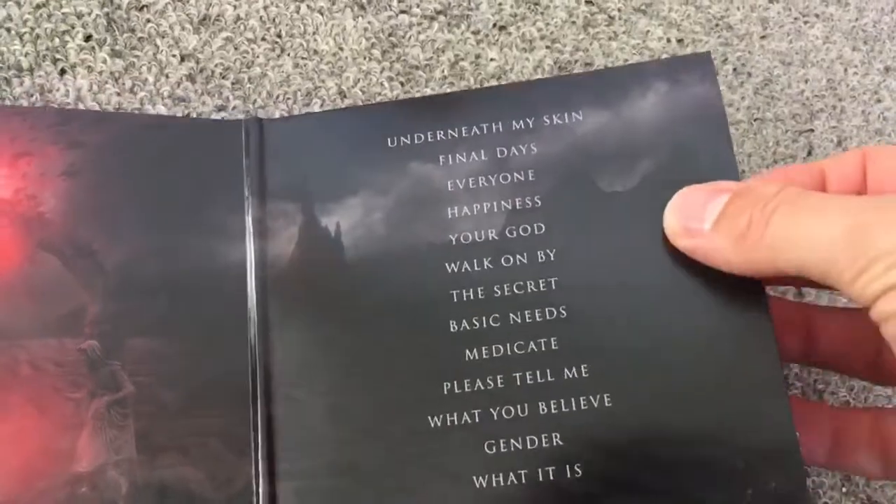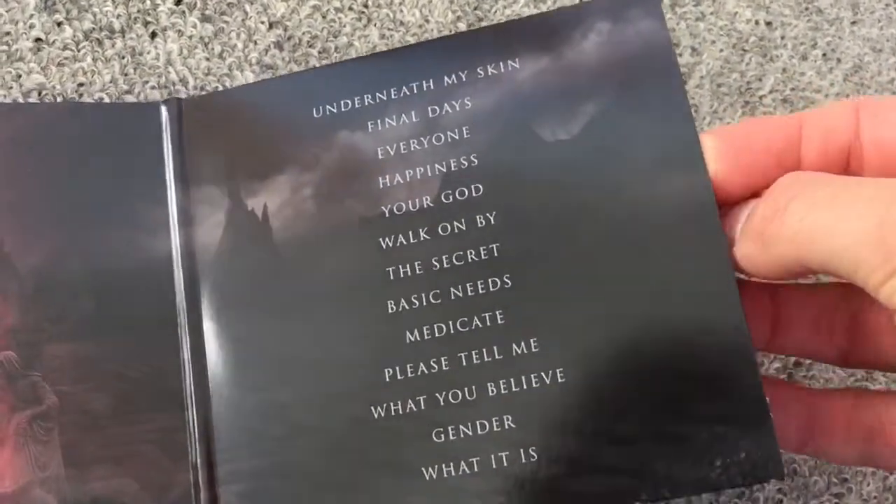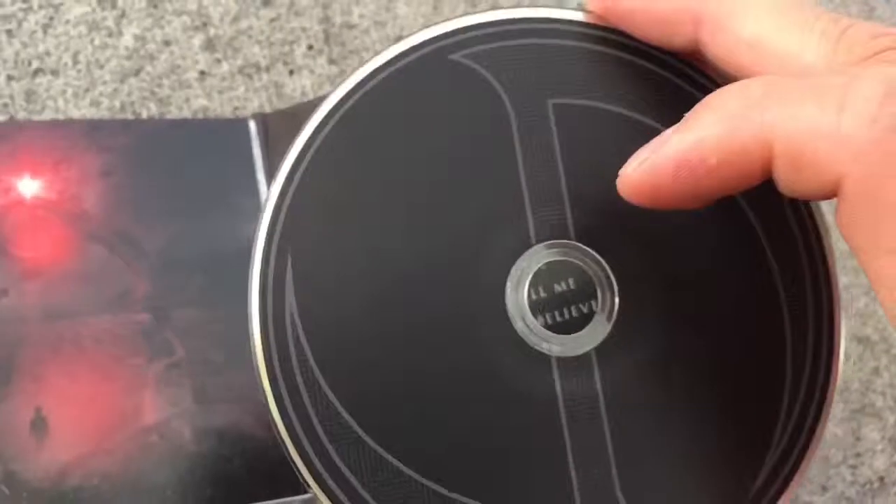Okay, and then on this side we have the CD. Really dark. Beautiful.